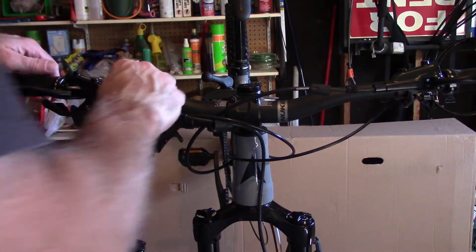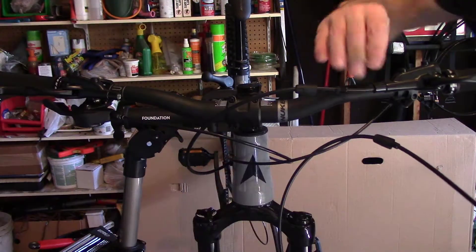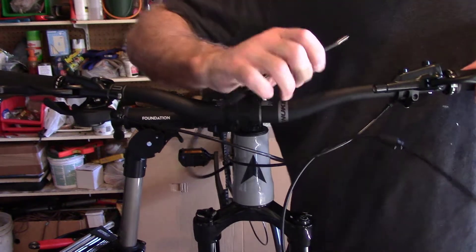Here we go — there it is, there's one. There's two.